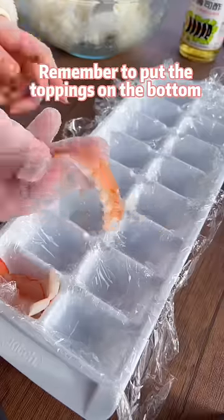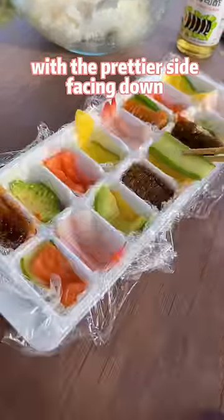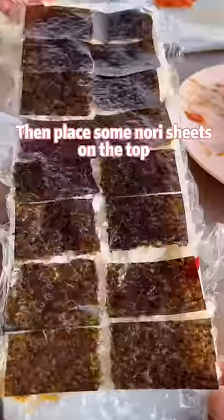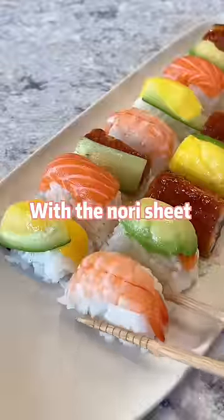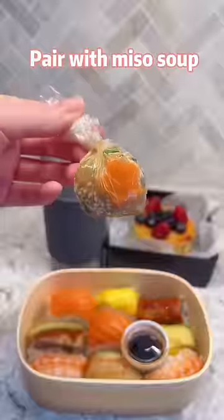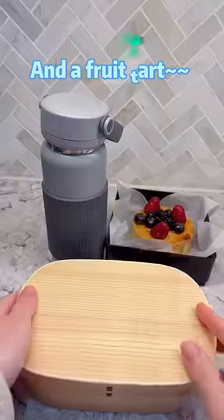Remember to put the toppings on the bottom with the bigger sides facing down. Press the rice firmly, then place some nori sheets on top. Ta-da! With the nori sheet, the sushi won't fall apart no matter how bad your chopstick skills are. Pair with miso soup and fruit, and you're done!